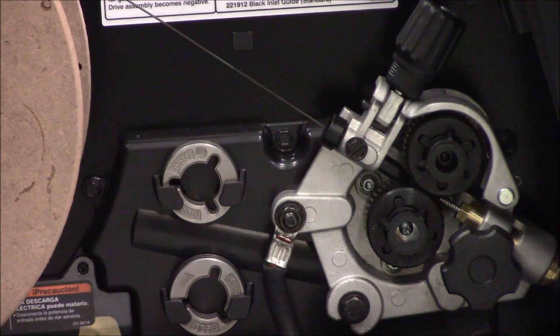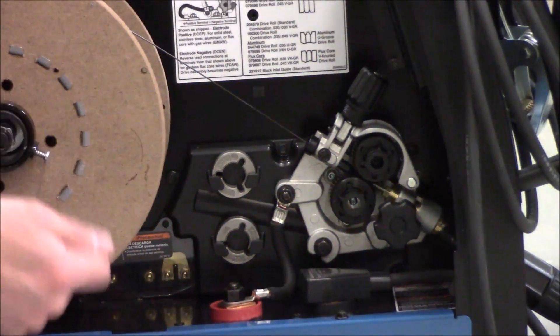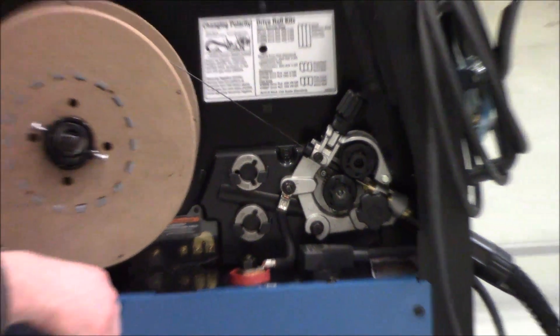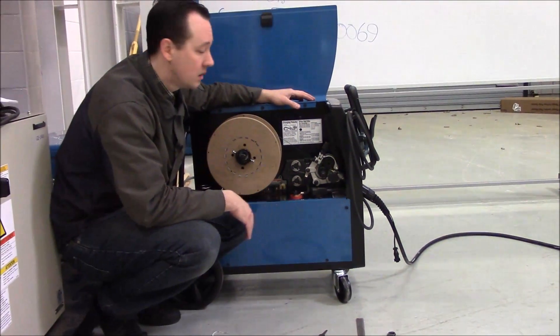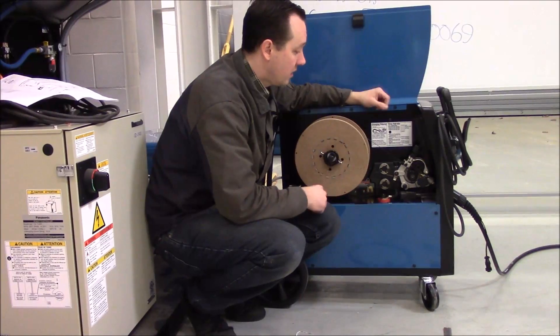At this point we're going to go ahead and pull the trigger, jog it through, feed it out the liner, and then put our contact tip back on — don't feed it through — and that's it. We should be ready to go.